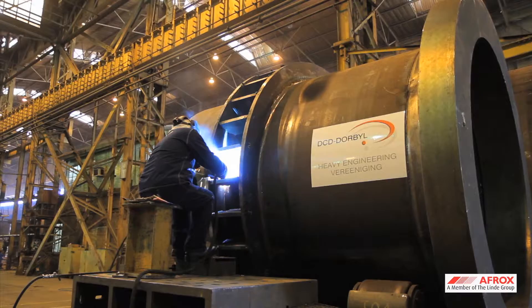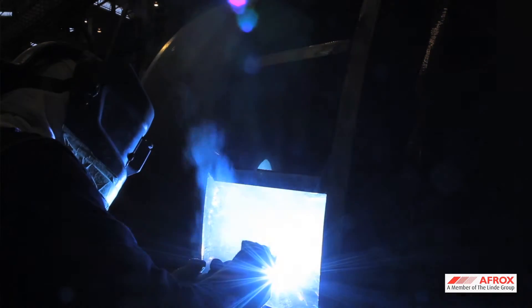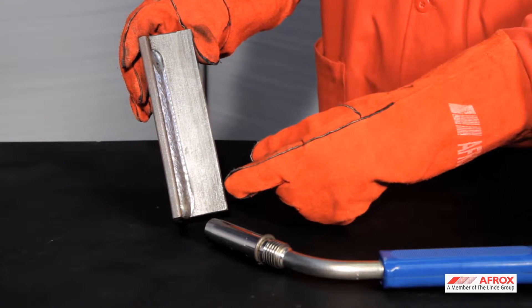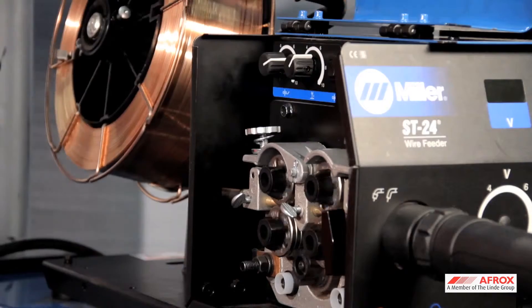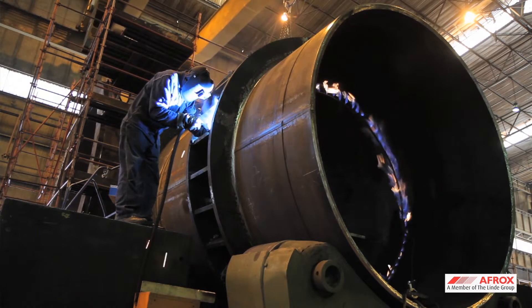Gas metal arc welding, or as it is commonly known, MIG or CO2 welding, is a semi-automatic process that melts and joins metals by heating with an arc between the consumable wire and a workpiece. The consumable wire is automatically fed into the weld pool during the welding process.